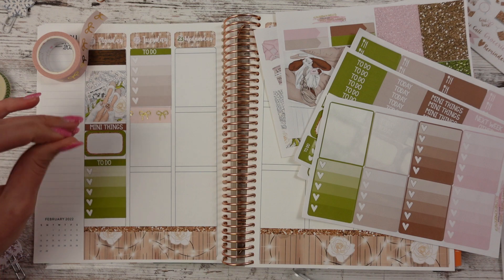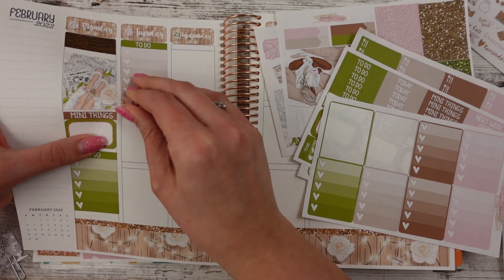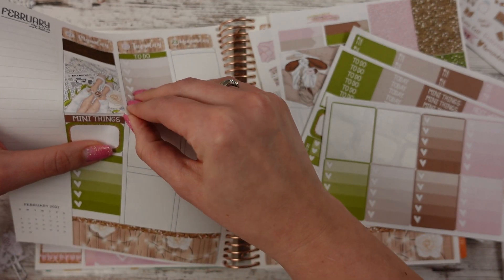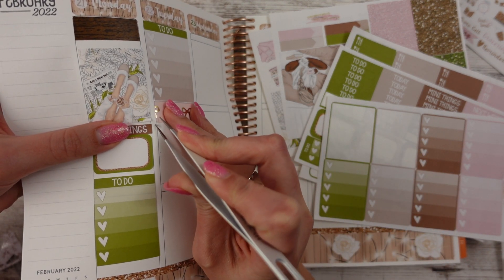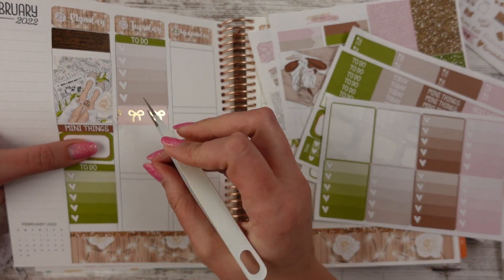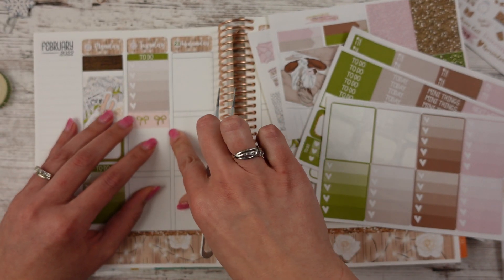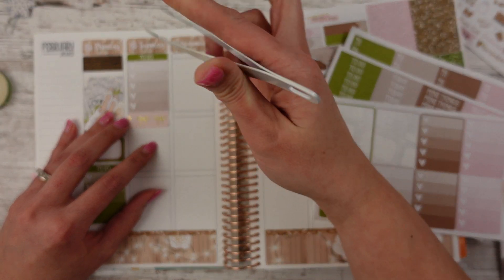Why do I feel like there's lint under there? Can you guys see that? That's embarrassing. Give me my washi. What is happening? Did you glue down? No. Who is this? What is happening? This washi is never that sticky — what are you doing? I don't know, you guys. I'm trying to get it up. Might have messed this piece up — I think we just need a fresh piece. What do you think?